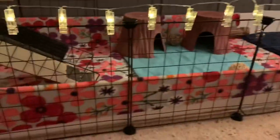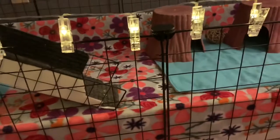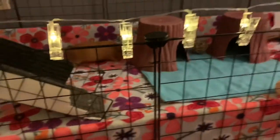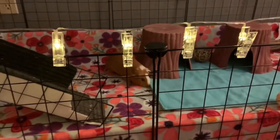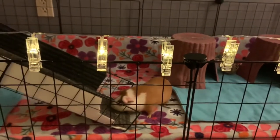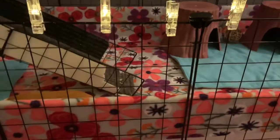First thing is bedding. I personally prefer to use fleece because there are so many different patterns and colors you can choose from, and I also find that it's less expensive and easier to clean. On the looks side, fleece looks more put together and clean, and you can choose so many different patterns.